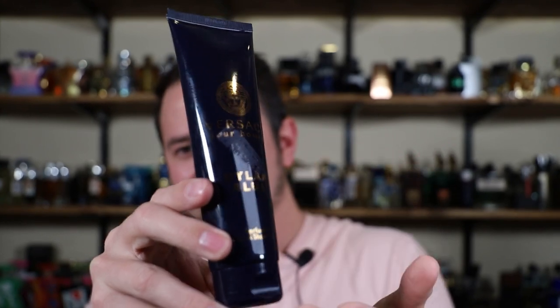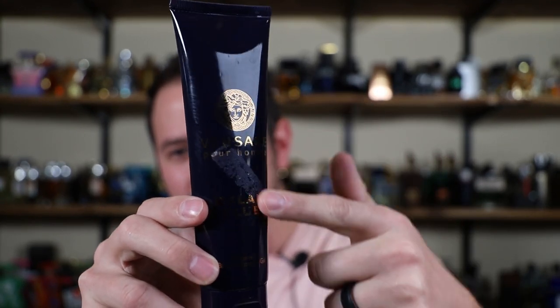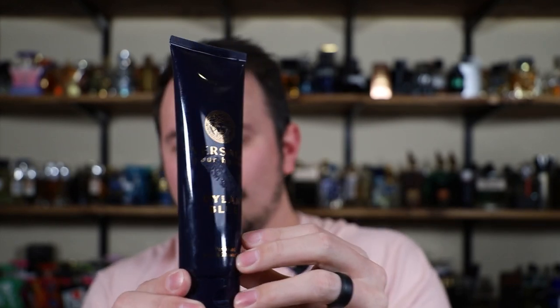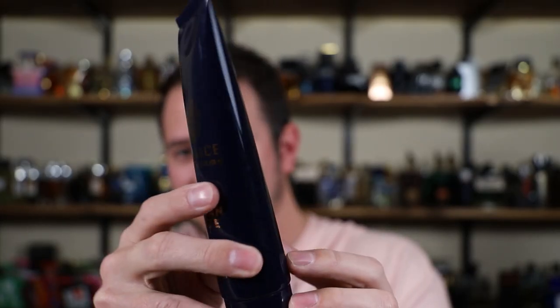So here it is — it's just a tube. And you're going to notice this sticker residue right here — that's from Fragrance Net. They slapped a sticker right in the middle. I tried to peel it off and wipe it off, and I ended up wiping off a lot of where it says Dylan Blue. So yeah, that didn't work out. Then on the back, another sticker that says for adults only. So children cannot use this shower gel.